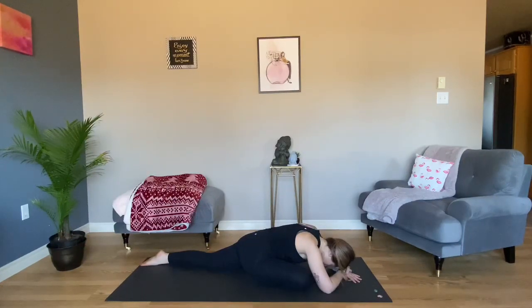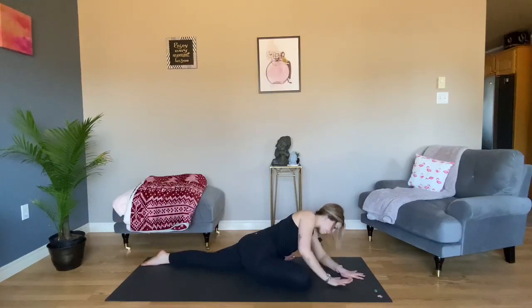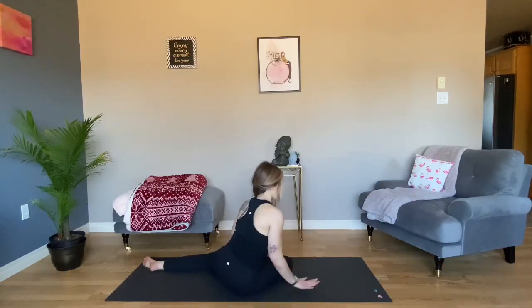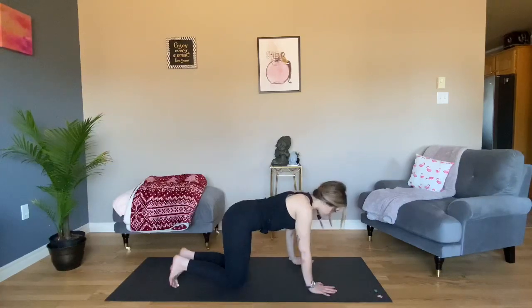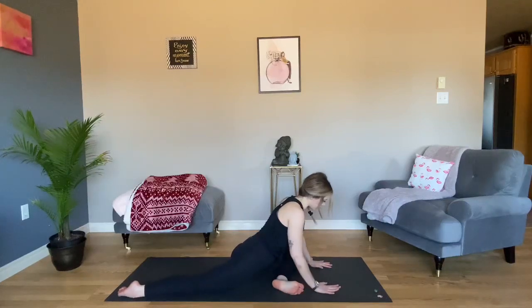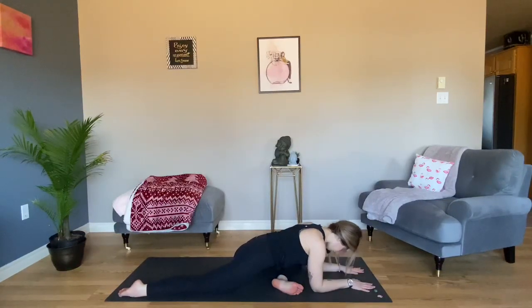Remember to breathe. Very, very slowly walk your hands back up towards your body. Take a slight lean to your right side to come out of the pose. Take any movement you need and set up for the second side. Bring your left knee to your left elbow, cross your left leg in front of you. Take a gentle flex in your left foot and walk your right leg behind you. Inhale, lengthen. Exhale to fold forward. Feel free to take a block under your head or a bolster under your chest. We'll be here for a minute or so.